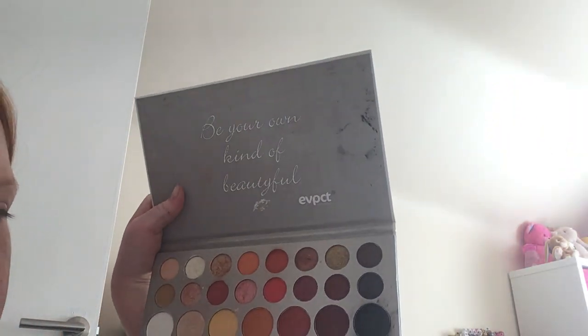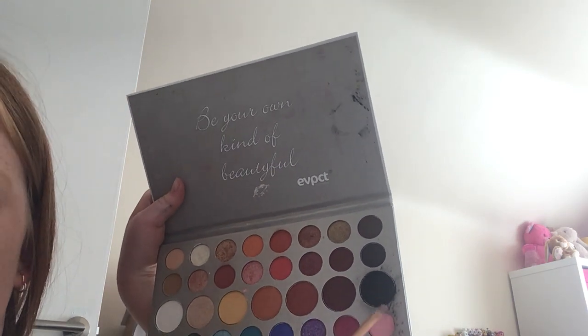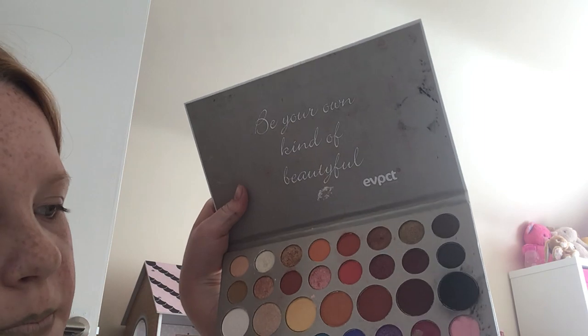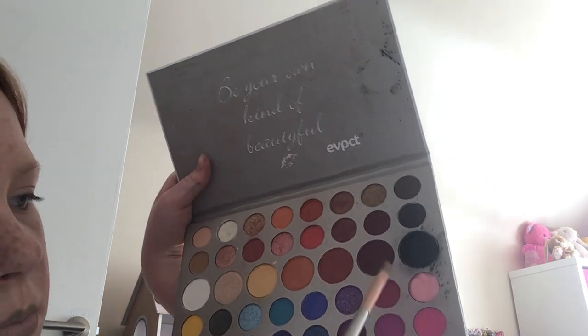It's pink time! I'm going to use the lightest pink — this one right here — and I might blend it in with just a tiny bit of that one. A tiny bit of that.